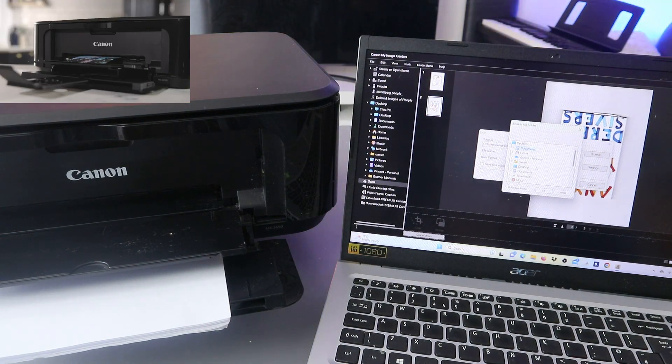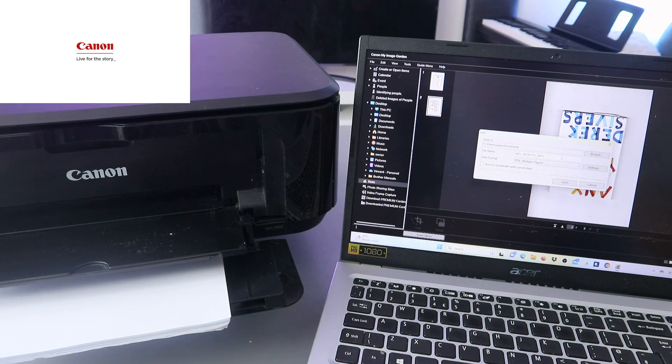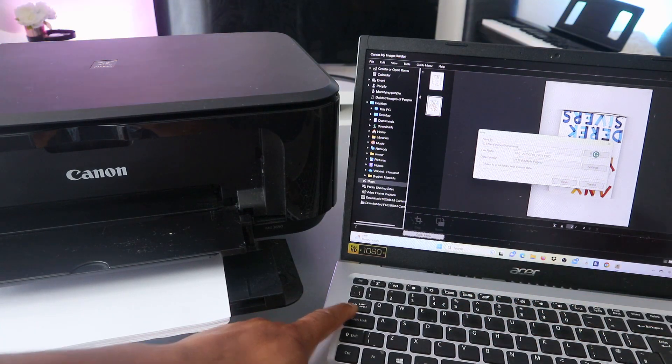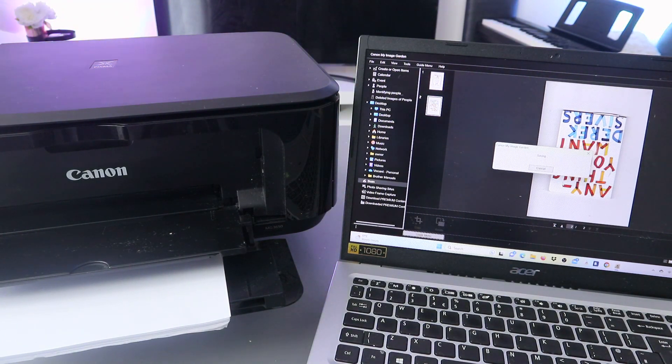Select Browse to choose where you want to save the document. Let's say we want to save it in the Documents folder - select Documents. You can also name the document so you can remember it. Once you type the name, select PDF and click Save.